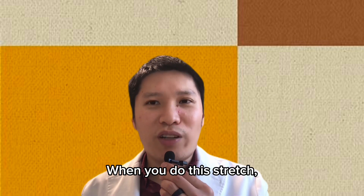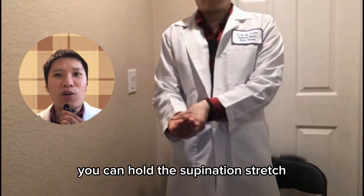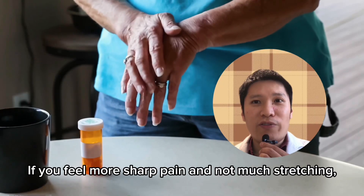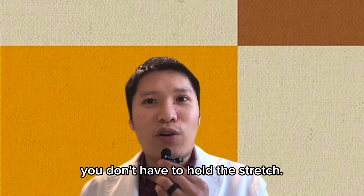When you do this stretch, if you feel mostly stiffness and not much pain, you can hold the supination stretch for up to 30 seconds. If you feel more sharp pain and not much stretching, you don't have to hold the stretch.